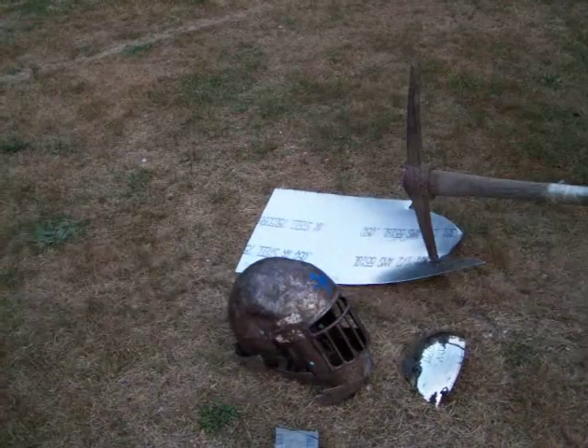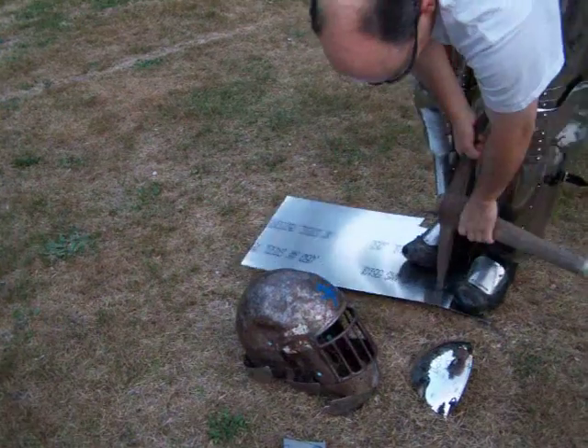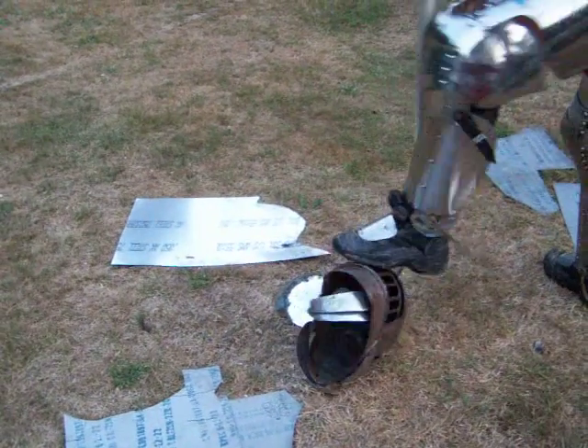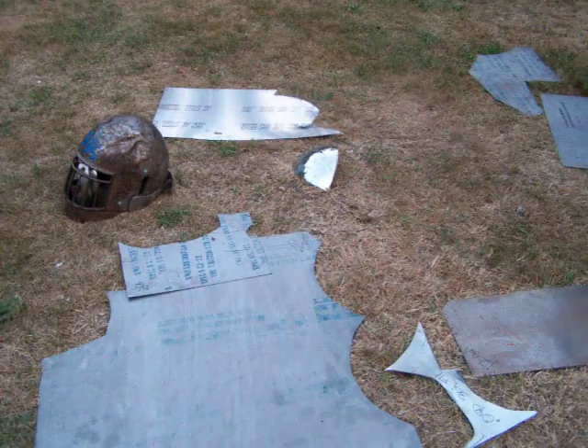So I'm going to start out by hitting the 12 gauge. Now I'm going to hit the .063, now I'm going to hit the .040, now I'm going to hit the .071, now I'm going to hit the .050. Now I'm going to hit the 14 gauge helmet, now I'm going to hit the 16 gauge mild.